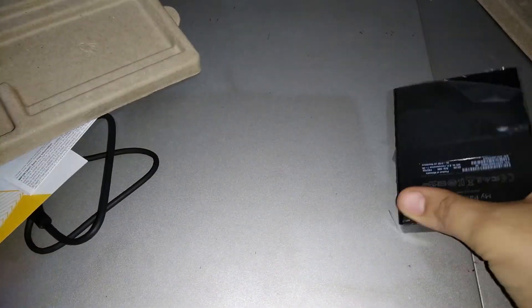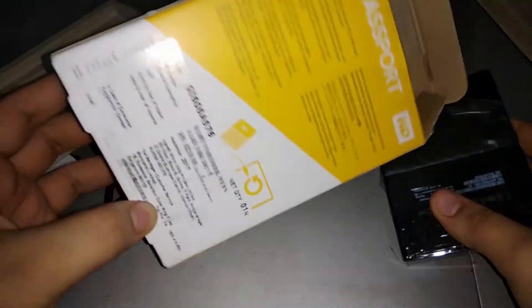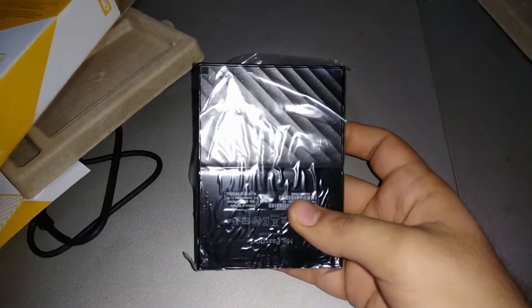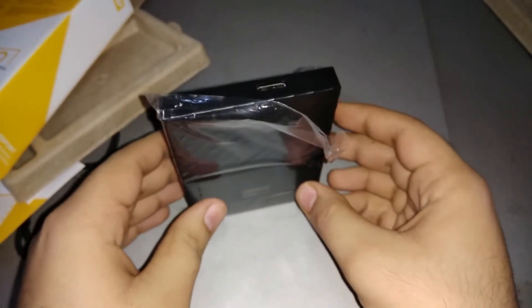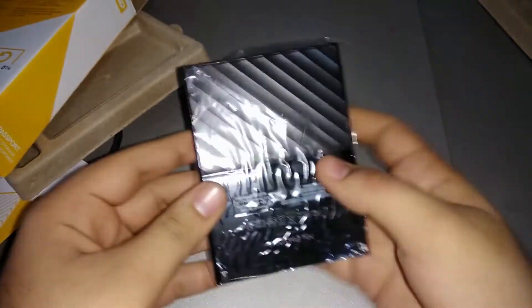Coming back to the hard drive — it is very nice, very light, and very small compared to other hard drives. It is meant for portability and I really like it.